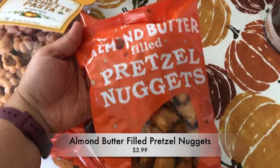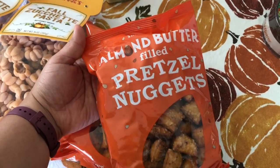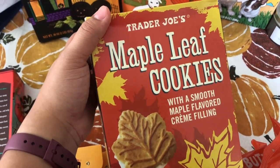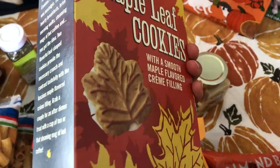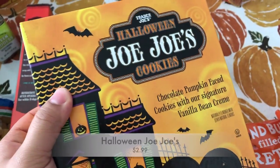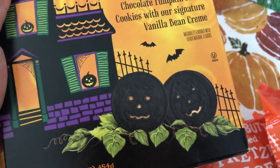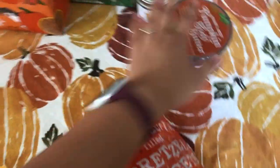I got two bags of the almond butter filled pretzel nuggets. Melody loves these — I put them in her lunch and we snack on them at home. They're great because Melody is allergic to peanut butter but not almond butter. I also got some maple leaf cookies filled with a maple-flavored cream filling — we've had these before and really like them. They're very sweet so one or two is fine, but they're really cute for Melody's lunchbox. I got these Halloween JoJo's cookies — they look like Oreos but have a vanilla bean cream filling.